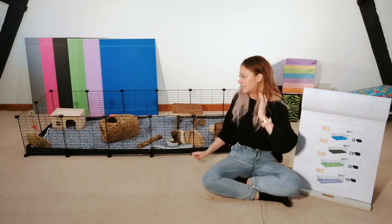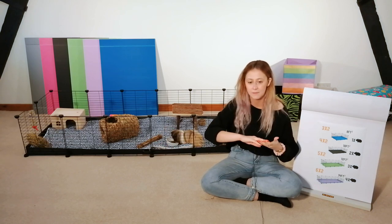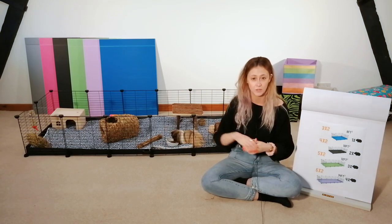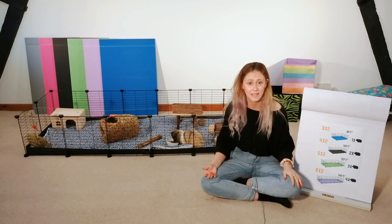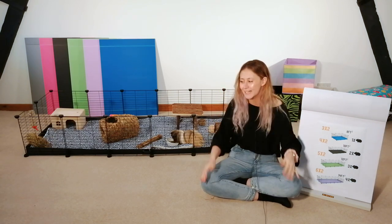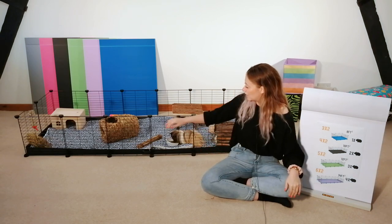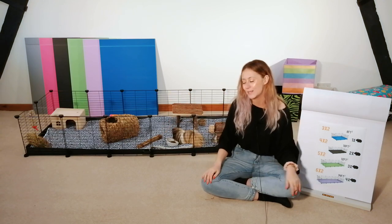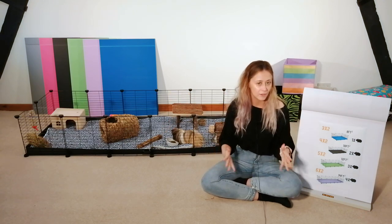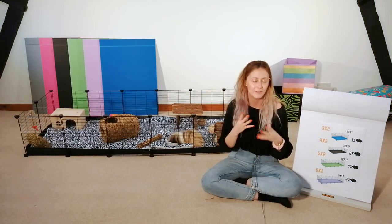The great thing about CNC cages is that they're modular, so you can take them down if you need to move them. You can also increase the size at any point — if you already have a 4x2 and think you can give them more space, you absolutely can just add more grids. Because they're so modular, you just take a connector out, pop another one in, and close it up again.